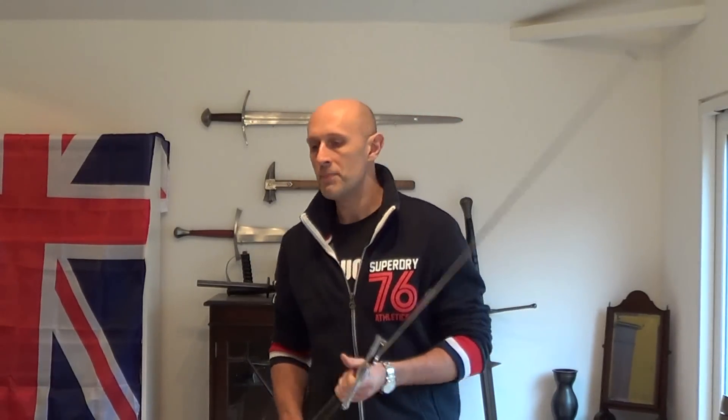Hi folks, Matt Easton here, Scholar Gladiatorius. I'm back in my outside room here. I have recently read — in fact today — an article by Bob Brooks, a friend of mine up in the north who runs a series of schools under the name of Hotspur School of Defence. He is the current president of the British Federation of Historical Swordplay and has been doing HEMA for many years, since the mid-90s. It's a good article and well worth reading. I'm going to post the link right below this video, and I recommend it if you do HEMA, have an interest in getting involved, or are just generally interested in it.